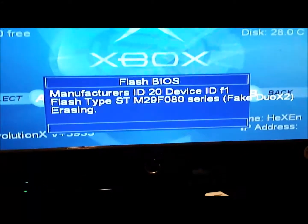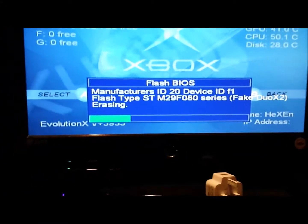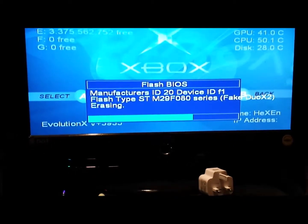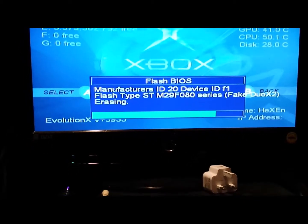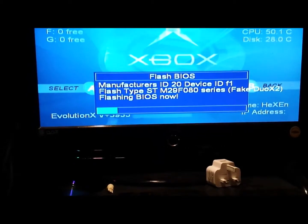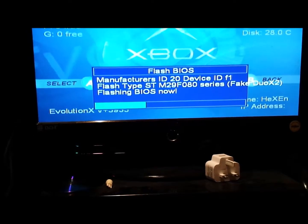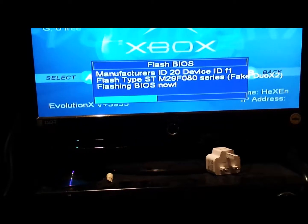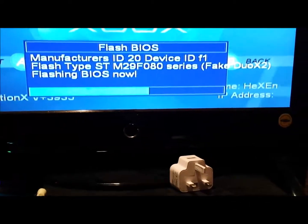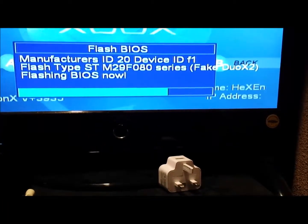And then it will do this — press Y to flash. Let's see if this goes right and if the Xbox will boot afterwards. I don't know if it will — this is the first time I'm doing this. But hopefully it will go right. I've done a lot of research into this and it seems all we need to do is flash it. I'm not liking how that says flash type: ST Series Fake Duo X — I don't understand that bit.